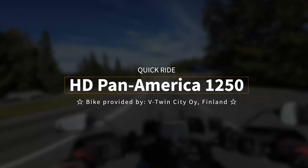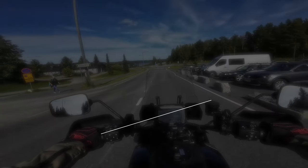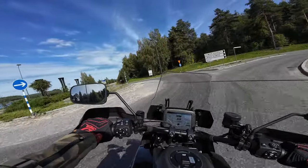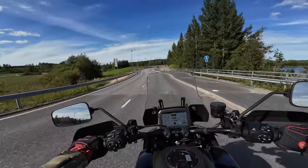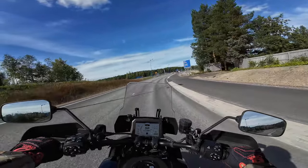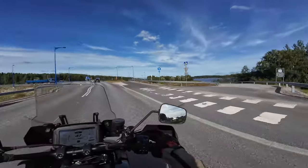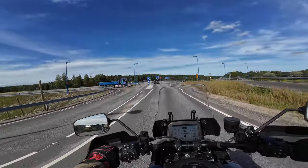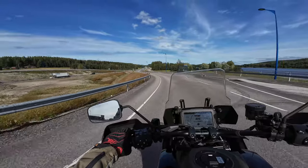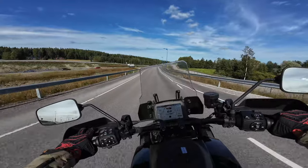Welcome to the Harley Davidson Pan America 1250 — this is a beast. You have to make the comparison to the big GS 1250. This actually has an electronically lowering rear end, so when you come to a stop the bike will automatically lower itself. That's a very nice creature comfort, especially if you are not a tall person or maybe if you are older — it's easier to come to a stop with this one.